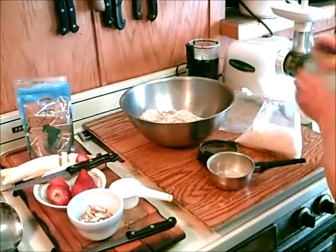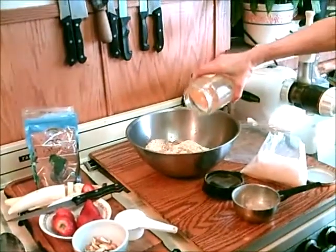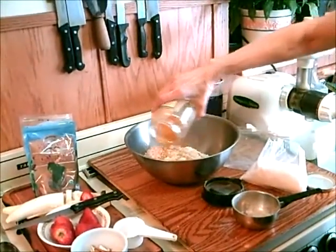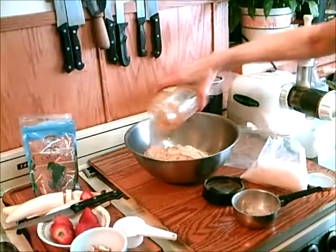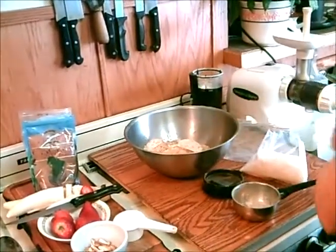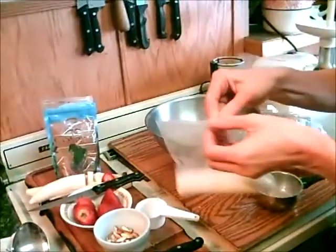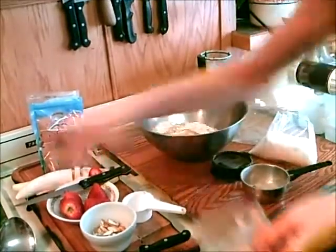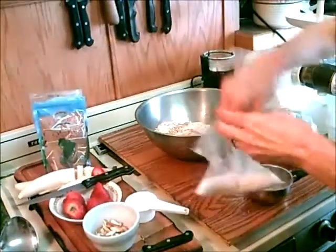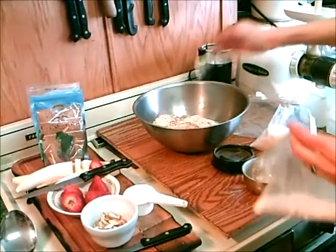A half a cup of honey — I'll just eyeball it here. And then a dash of salt, which I'll actually measure today. It's usually about a half a teaspoon, which is what I like. You don't want too salty granola, so a half a teaspoon looks just right.